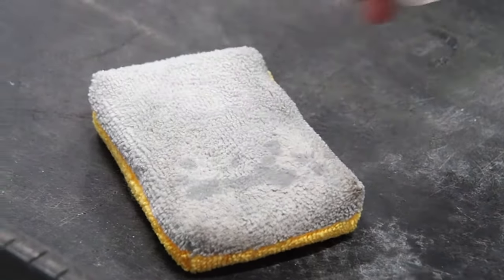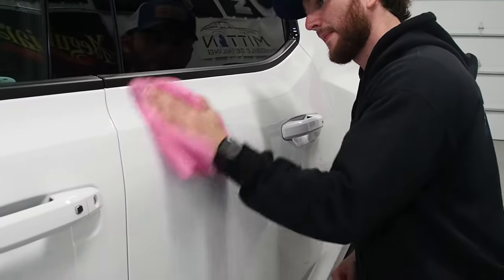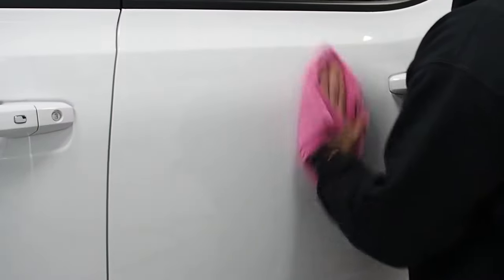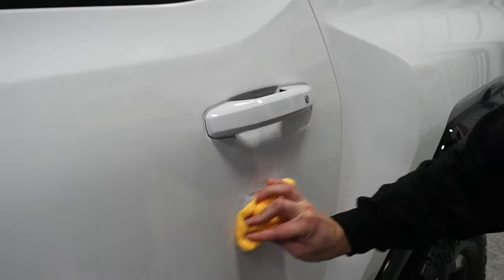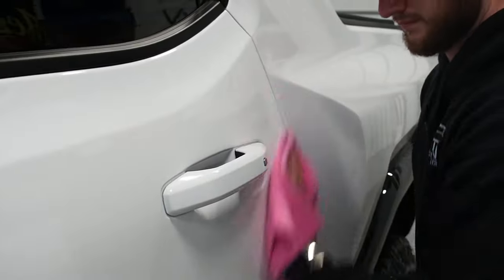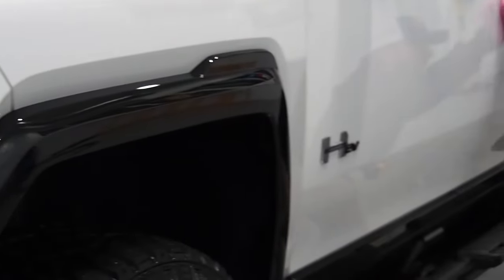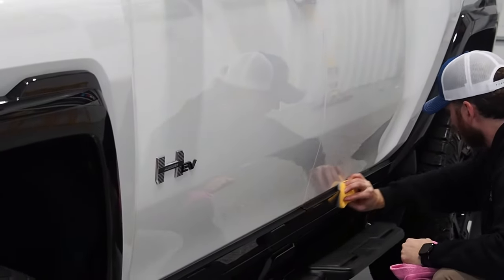Next up is applying the coating. Our ceramic coating is a true solvent-based ceramic coating, which means it's 97% or greater silica dioxide by content, which is the active ingredient. It's also what makes the difference between this and a spray-on product you see a lot of dealerships use or other cheap products you can buy at your local auto parts store. After applying the coating we then go through and buff off the solvents as they start to flash off the surface, leaving that silica dioxide behind to gloss up the vehicle and give it that protection that we're all here to get.